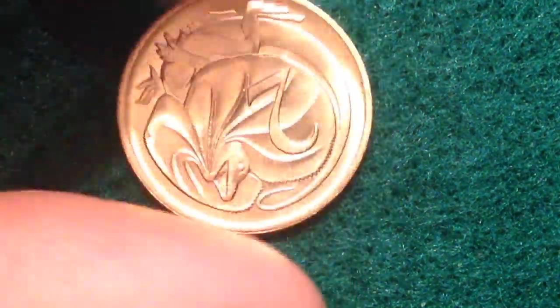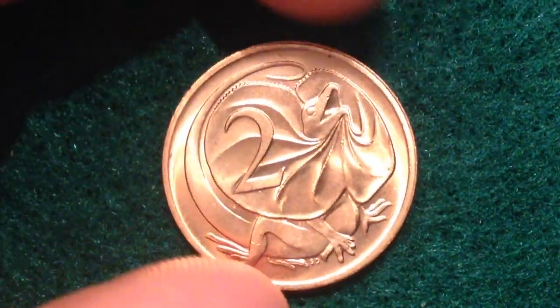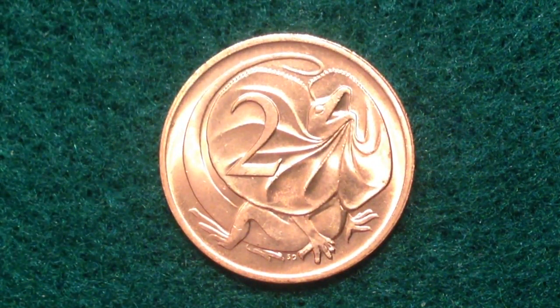The reverse of the coin features a cool lizard — a frilled neck lizard, also known as the frilled dragon. It's native to Australia and southern New Guinea. This particular series was made from 1966 until 1984.